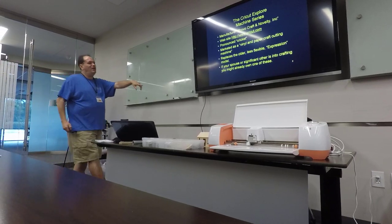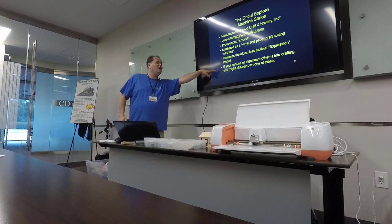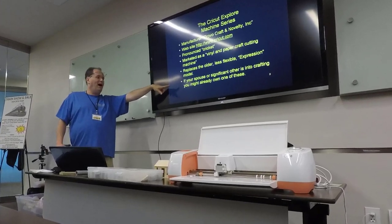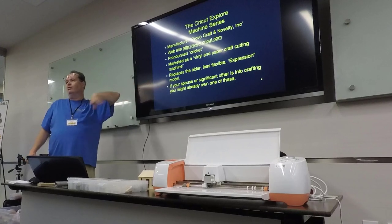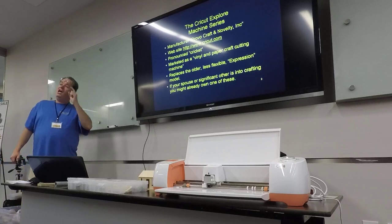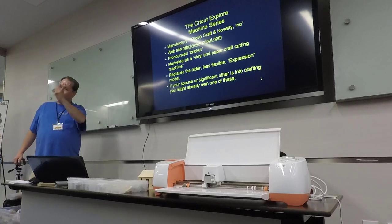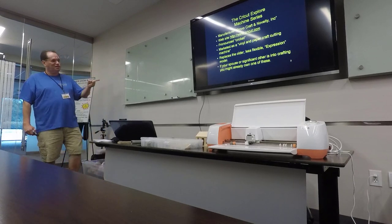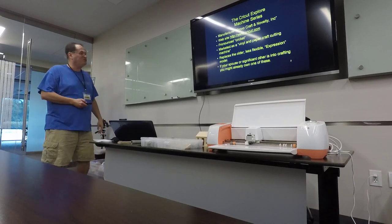This is the most important thing, and this is how I got into using these machines. If your spouse or significant other is into crafting, you may already own one of these. My revelation came when I was watching Miles Hale on Train Masters TV where he introduced this machine, and I was like, 'Dear, didn't I buy you one of those for Christmas?' So there it sat in my basement for six months, not being used by me.